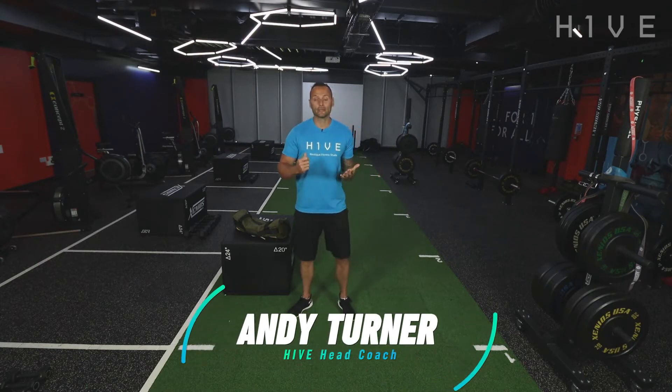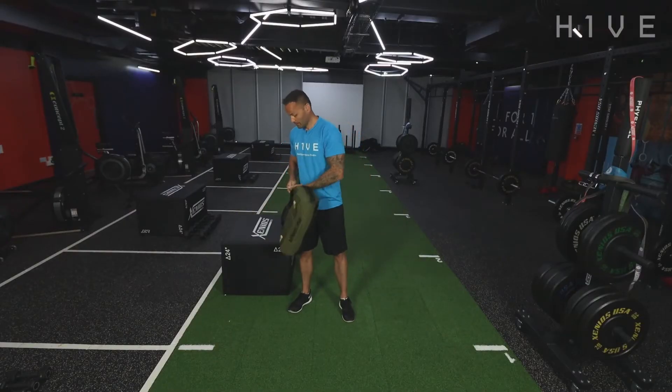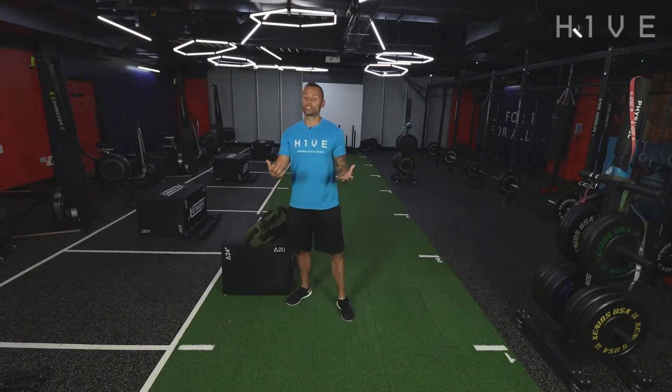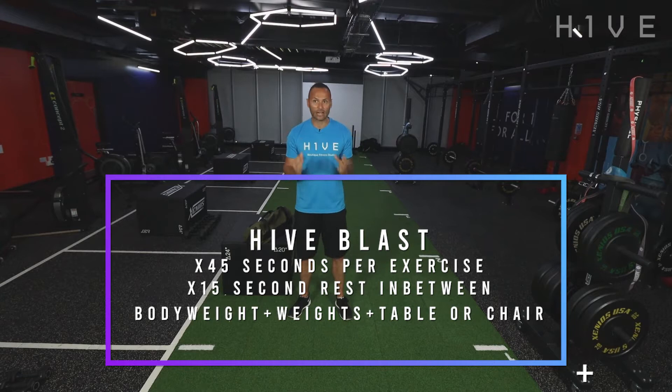Today I'm going to take you through a typical blast class that you'll be able to do from the comfort of your own home. Usually here at the Hive during a blast class we'll be using the cardio kit, the dumbbells, the prowlers, the sled, battle ropes — a bit of everything. But for you guys today, all we're going to need is a rucksack. It doesn't even need to be a rucksack — it could be two bottles of water, two bags, two Sainsbury's bags, anything — and a table or a chair. That is all you're going to need. Everything else is going to be body weight.